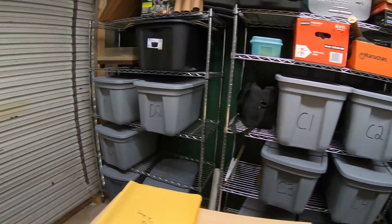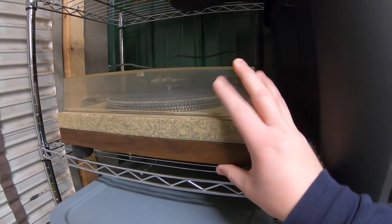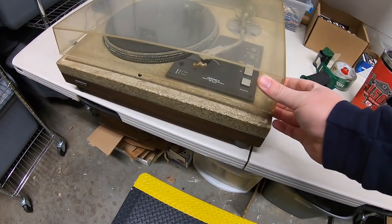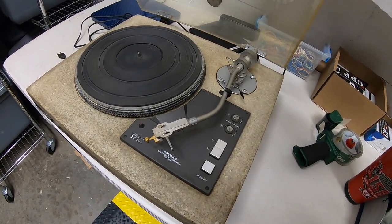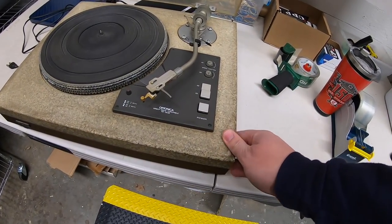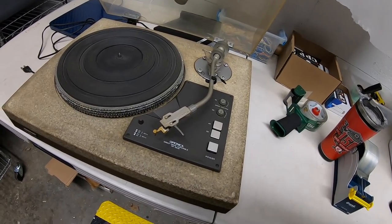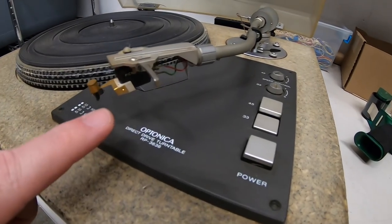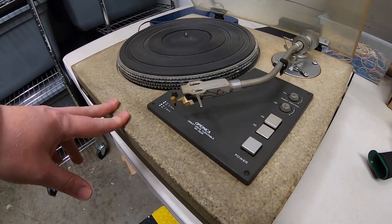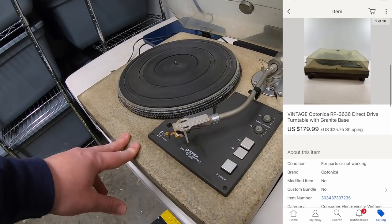Next sale is a big one. This is a record player I got a few months back — an Optonica record player with a granite base. This thing weighs an absolute ton. I got this in a bulk buy a few months ago where I looked through a garage and got all kinds of different things. I might have $30 or $40 into this — I paid like $500 for everything, so breaking it down by pieces is tough. It powered on but was missing the stylus. I took lots of pictures, did a video, and included it in the listing. I sold it as-is for parts and it sold for $179.99 plus shipping.